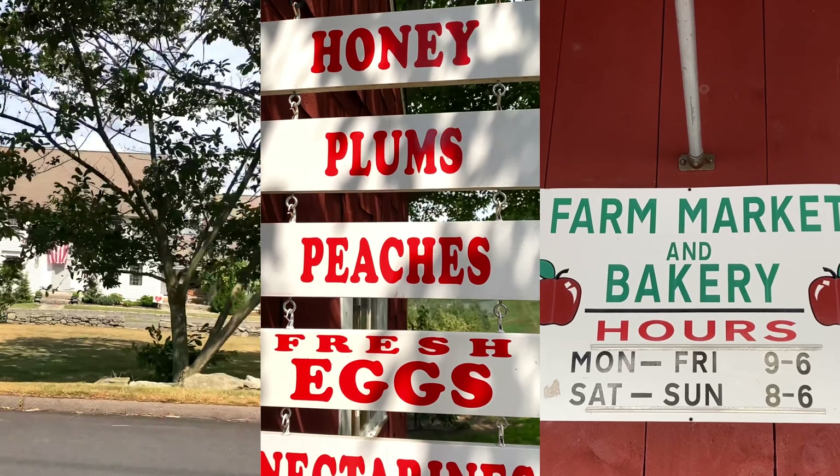In my hometown of Glastonbury, CT — shout out to Gberry — there's this guy who makes apple fritters in a little truck. It's very unassuming, but they are one of the best things I've ever had in my entire life. I had them every single fall growing up, so I tried to recreate them in the kitchen and it was pretty successful. I gotta be honest, it's very, very close to the ones from my hometown.